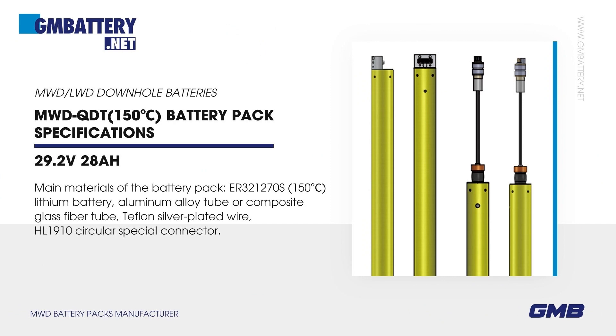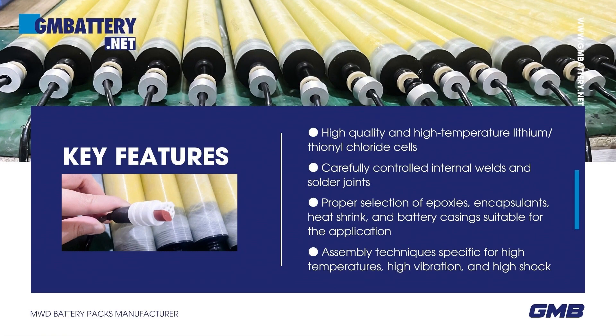MWDQDT, 150 degrees Celsius battery pack specifications. Main materials of the battery pack: PR321270S 150 degrees Celsius lithium battery, aluminum alloy tube or composite glass fiber tube, Teflon silver-plated wire, and HL1910 circular special connector.